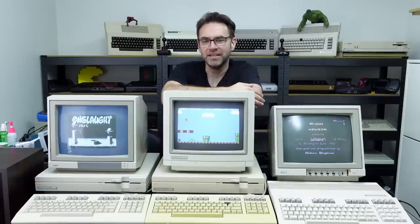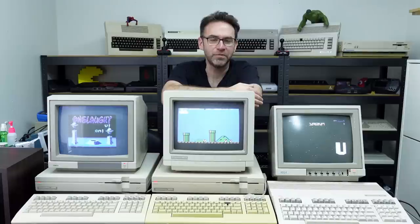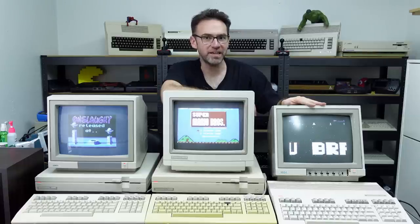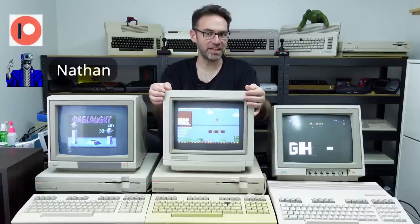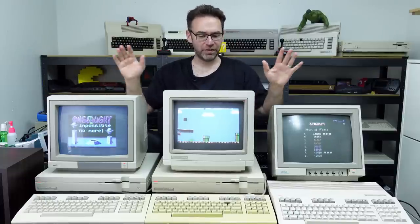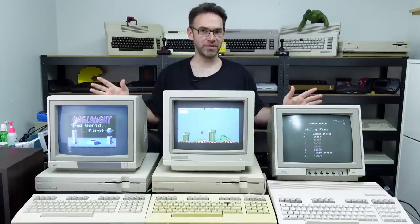The Commodore 128. These machines were designed with no real purpose in mind — they were kind of the jack-of-all-trades — but there might be a few reasons you want to pick one up: running an original C64 game with Commodore 128 enhancements, playing a more recent 128-enhanced release, or just playing around with the VDC chip. These are all good reasons, and it's more than just a Commodore 64.